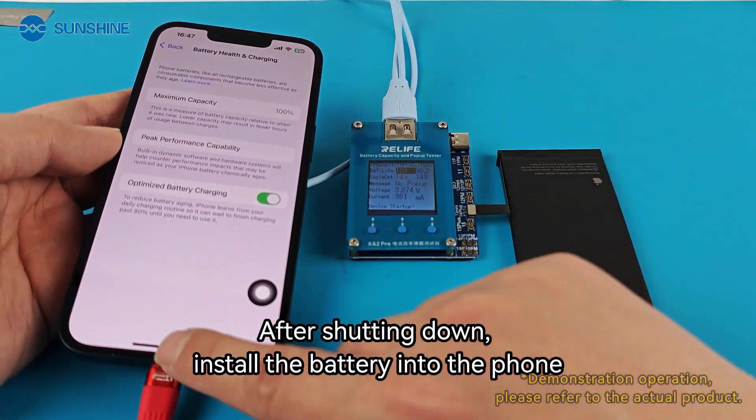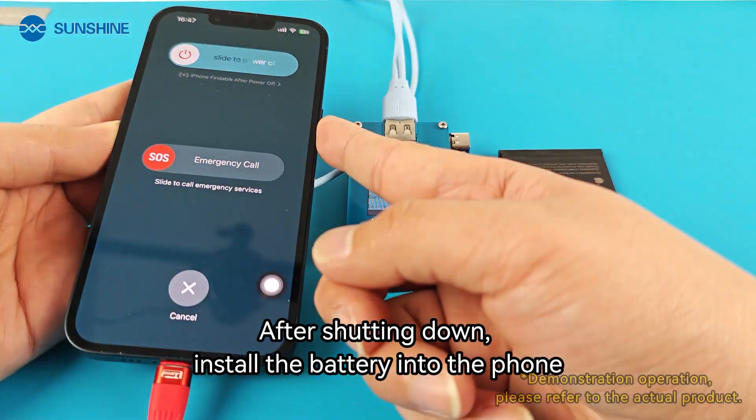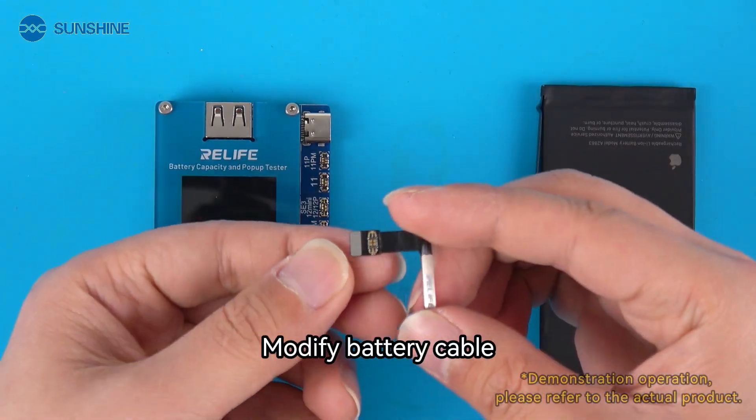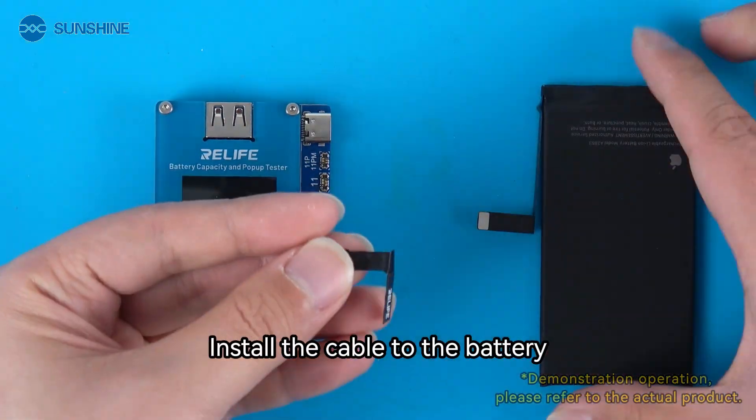After shutting down, install the battery into the phone. Modify the battery cable and install the cable to the battery.